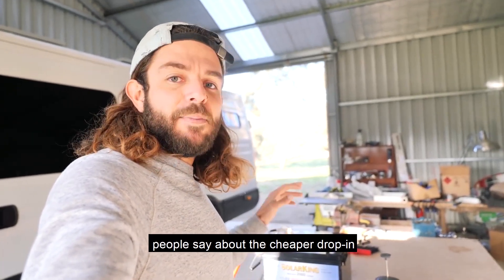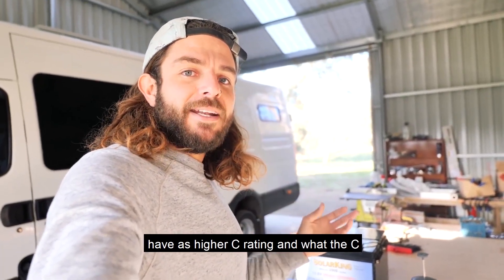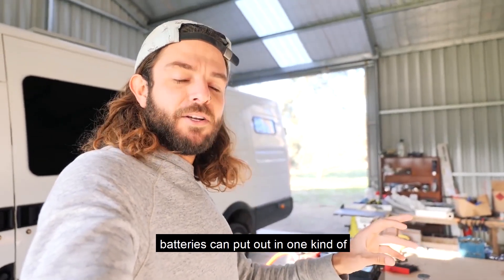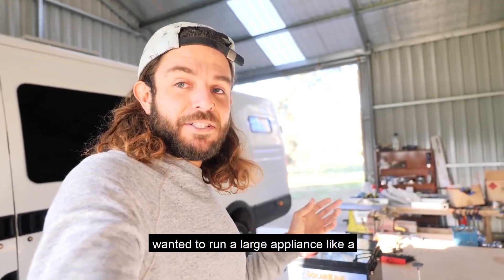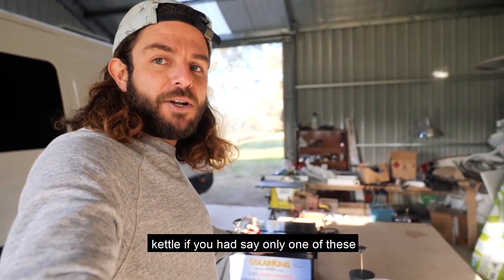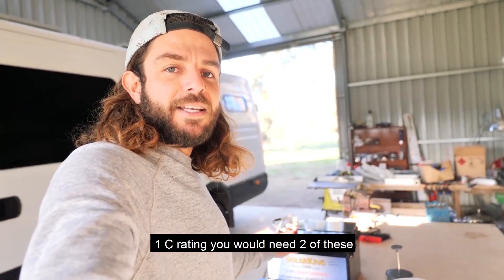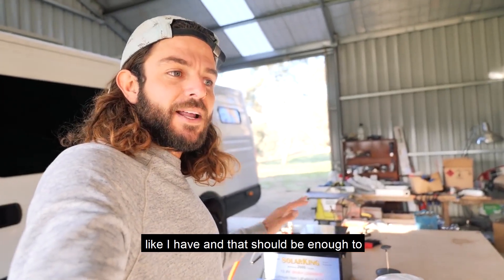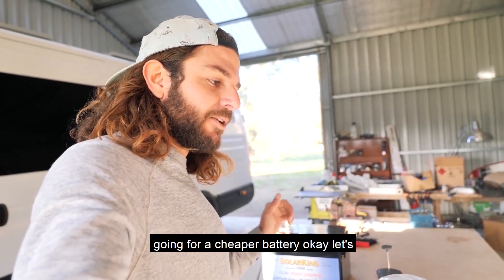The main negative thing people say about cheaper drop-in lithium batteries is that they don't have as high a C rating. The C rating refers to how much output the batteries can put out in one bigger surge. For example, if you wanted to run a large appliance like a kettle and you had only one of these 200 amp hour batteries, it would not run a 2000 watt inverter because it's got a 1C rating. You would need two of these, like I have, and that should be enough to run 2000 watts.